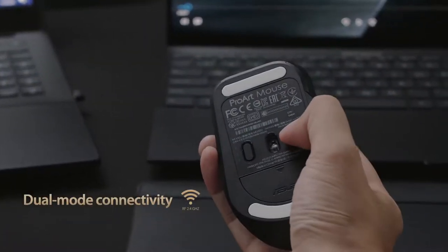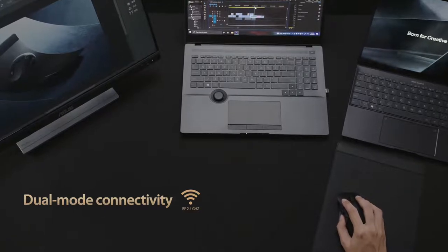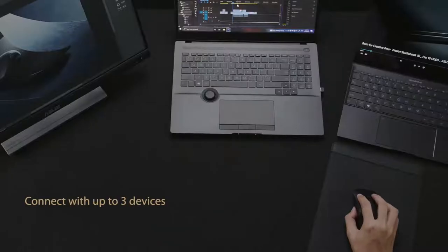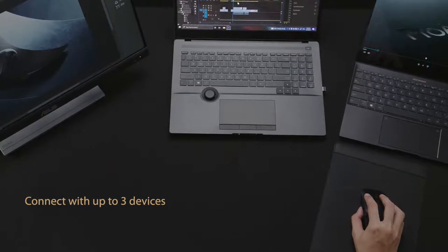The high-throughput RF 2.4 GHz connection ensures accurate, lag-free input. Alternatively, you can use Bluetooth fast-pairing technology to connect ProArt Mouse MD300 to up to three devices and switch between them simply by pressing the pair button.